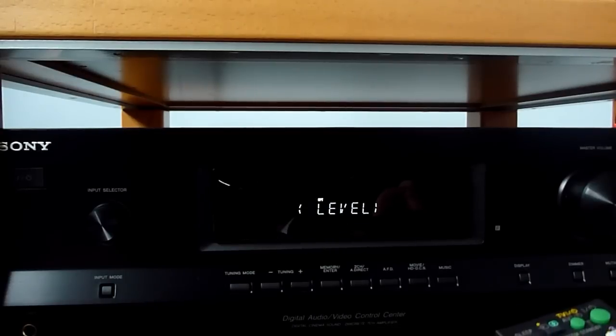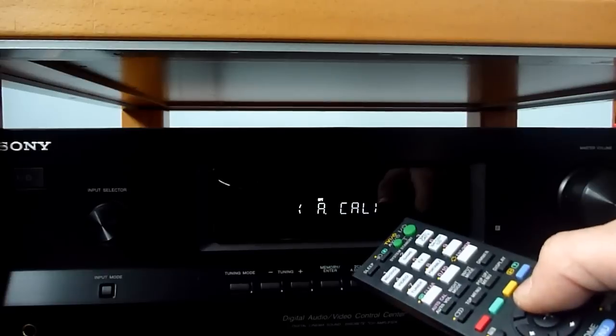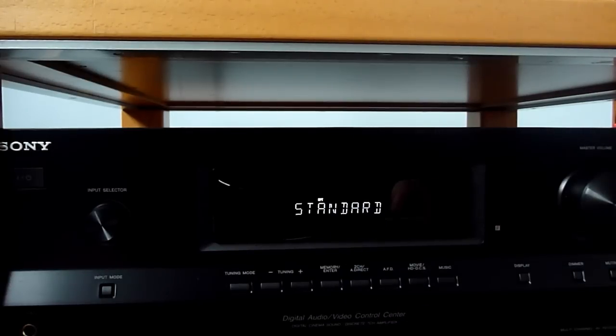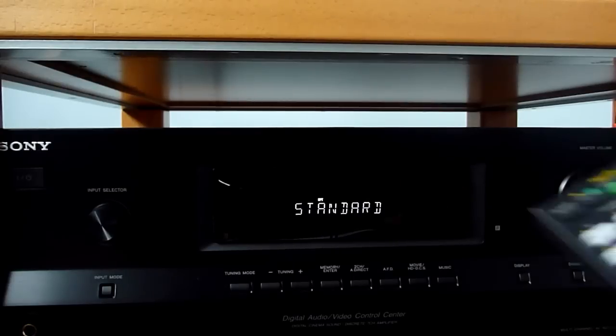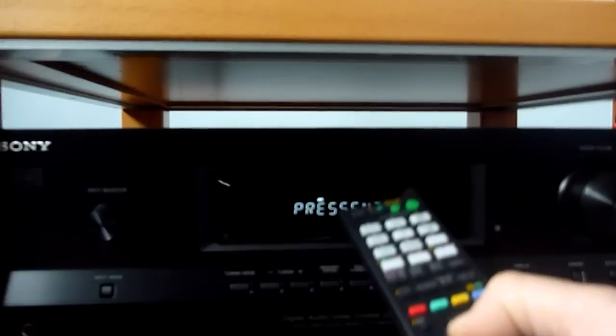Then we go again to the amp menu and navigate to the auto calibration option. I go into this submenu where I can select different types of calibration. I will use standard calibration in this case. At this point the only thing left to do is press the start button, and the calibration will begin.